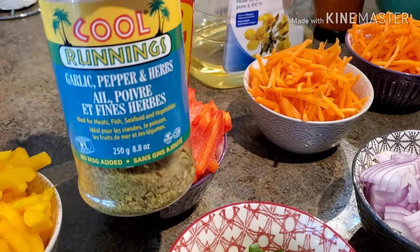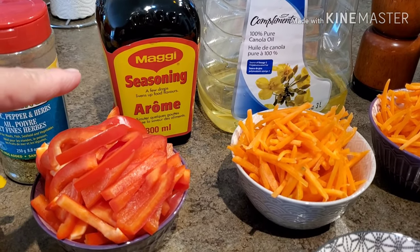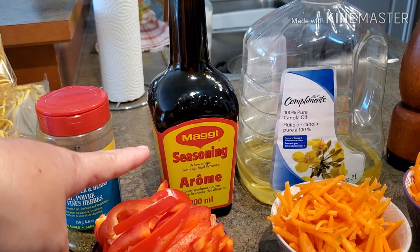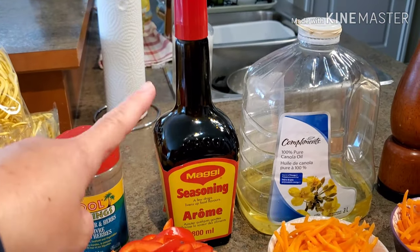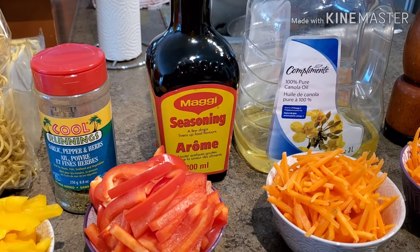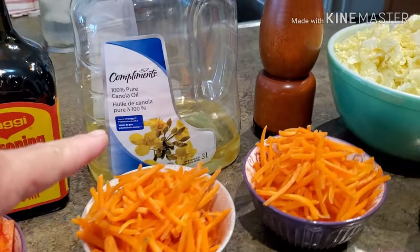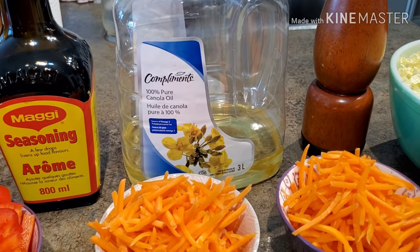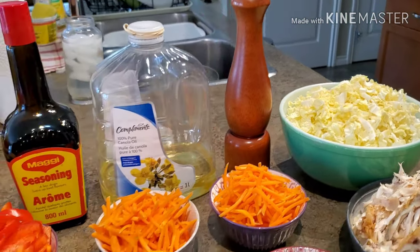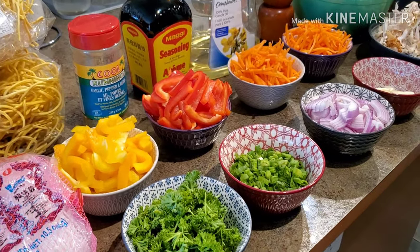For seasoning, I'm going to use garlic pepper and herb spices. I'm also using Maggie seasoning — for those of you who aren't familiar, especially non-Filipino subscribers, you can get this in any Asian supermarket. Maggie is a seasoned soy sauce mixed with something else that makes the food extra delicious; it enhances the flavor of the dish. I'm also using 100% pure canola oil and fresh whole peppercorns that I'm just going to crush. Okay guys, let's start cooking!